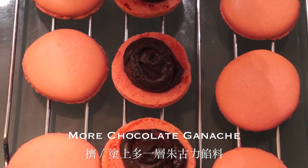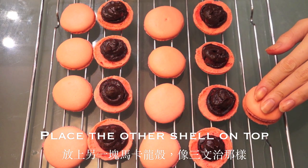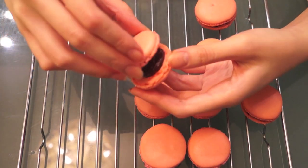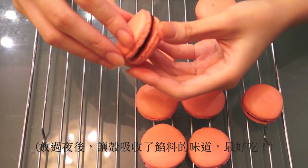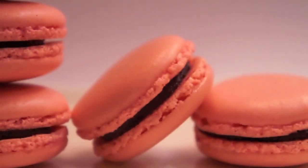Spread some more chocolate ganache, then top with the other shell so they form little sandwiches. Macarons taste best if they're left overnight so the shells have a chance to absorb the moisture and flavor of the filling. And there you have your pink French macarons!